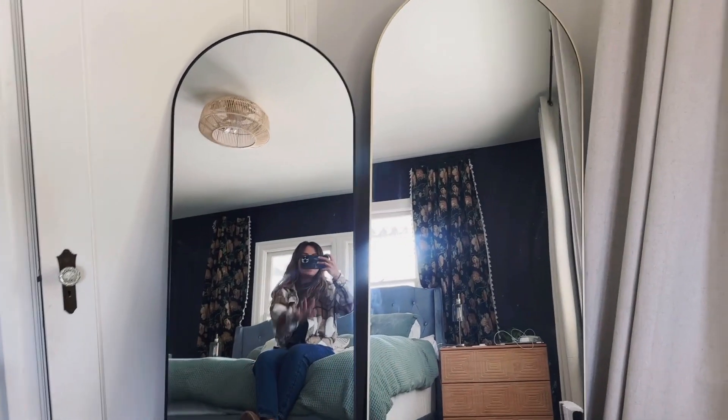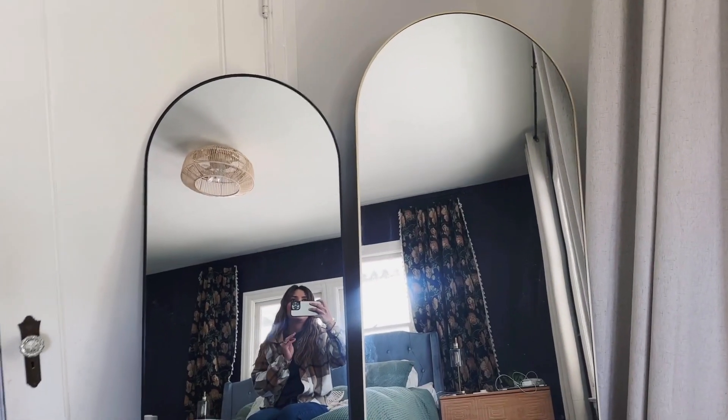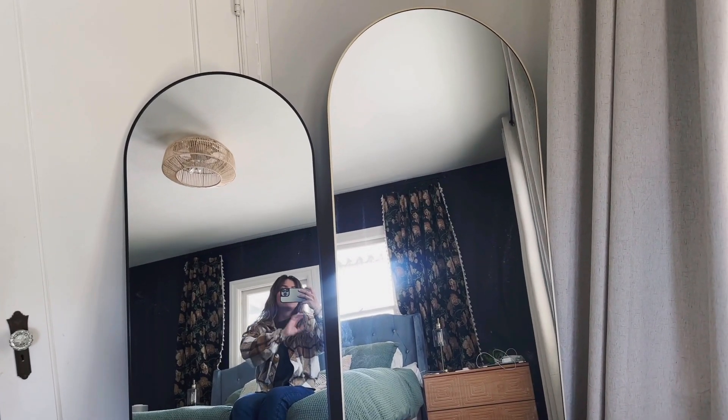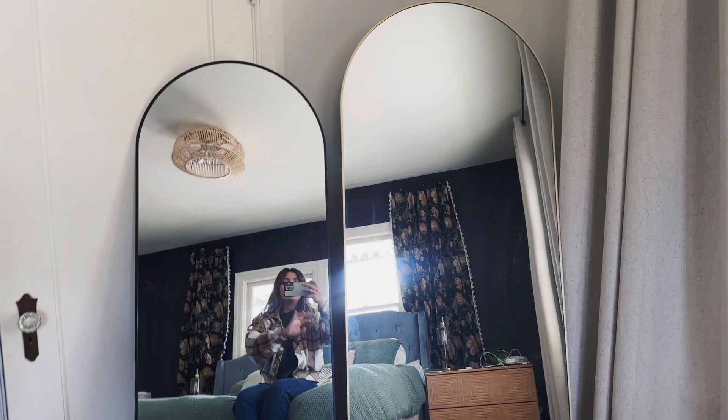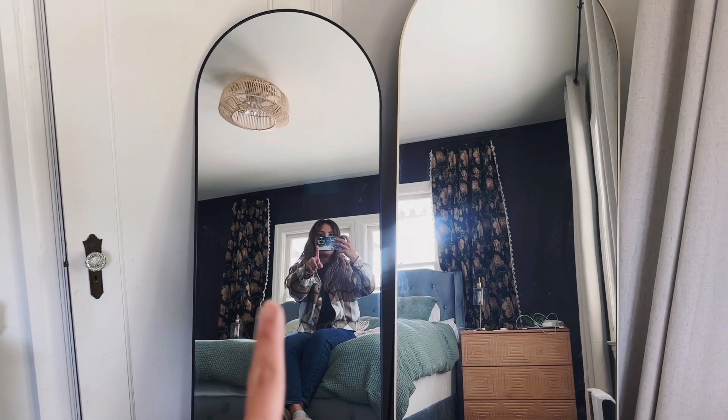Really though, in person they are not much different in size, but if you really look at them separately, you can see that the 71 is so much more grand than this one. But if you have this separate in just a room, it's good too.